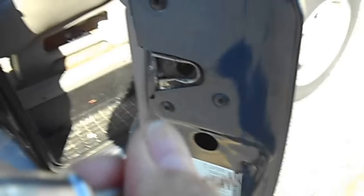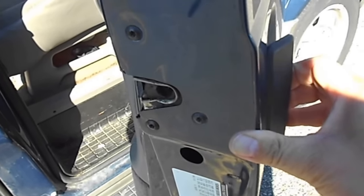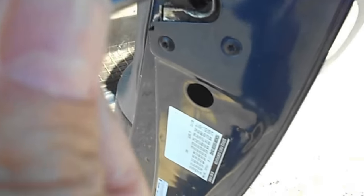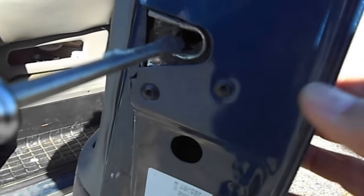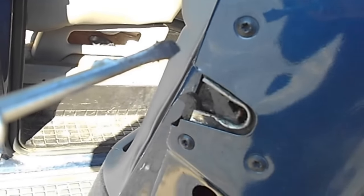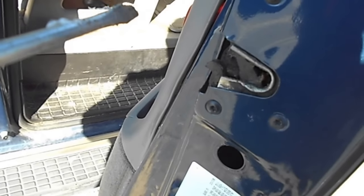So I will show you again. Pull up the handle to release this latch and it works properly. Voila! Easy way to fix your door not closing. This is simple.